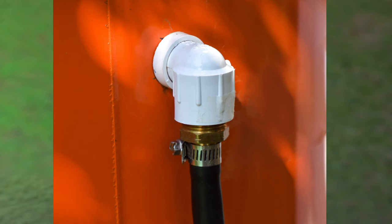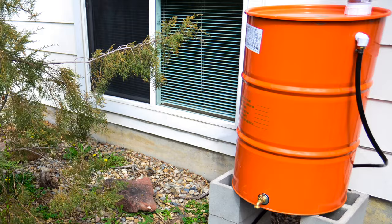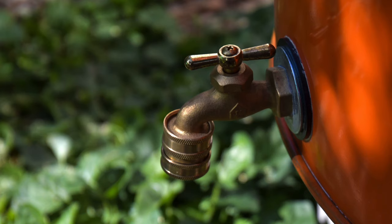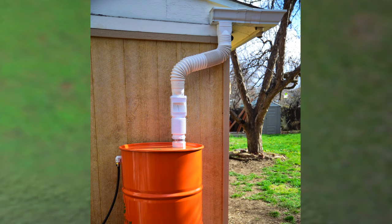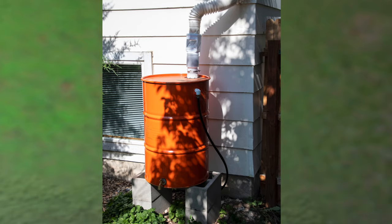The poly tubing goes on the overflow and the small hose clamp goes over that. I ran about a 15-foot piece out to plants that need water, so when it overflows it will just water those plants and keep it away from the foundation. I also put an optional quick connect on the hose bib, just to make taking hoses on and off a lot easier. Once you're finished, give it a good rinse out and test to make sure there are no leaks.